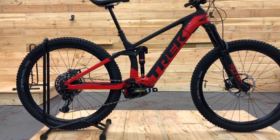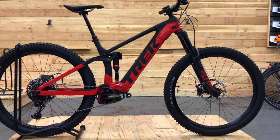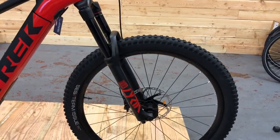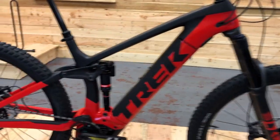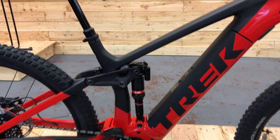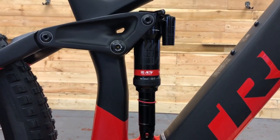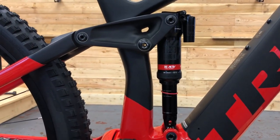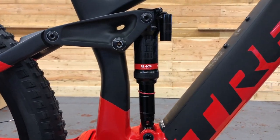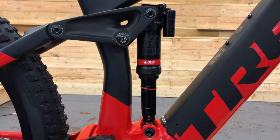Read up about the Performance Line CX — the new motor is amazing — and we'll do a video on it too. Up front you've got a RockShox Lyric Select Plus fork with 160mm of travel, sharing the same travel as the Slash non-EMTB. On the back it's 150mm with the RockShox RC3 Debonair. The Reactive is something Trek developed with RockShox and Fox to give you more responsiveness over the bumps, which you do notice a difference with.